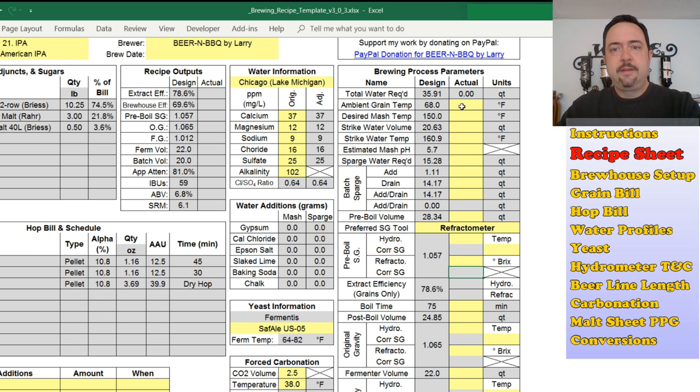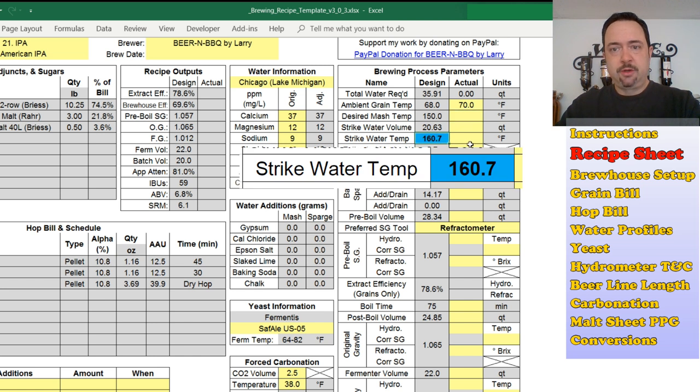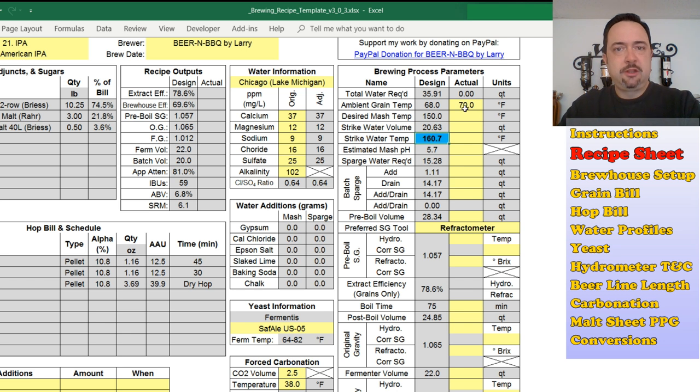Let's say I punch in my ambient grain temperature of 68 degrees — that's fine. But what if it's actually 70 degrees? Punching in 70 degrees overrides the strike water temperature and highlights it to let you know it's been overridden. This was a nice enhancement in version 3. In the past, I would have to go back to my computer, punch in the new expected values, get a new strike temperature, and then come back out to my garage to continue — which was a pain. Now it's automatically done. I can open this on my iPhone or iPad, enter the right value, get the updated strike temperature, and carry on without leaving my kettle unattended.